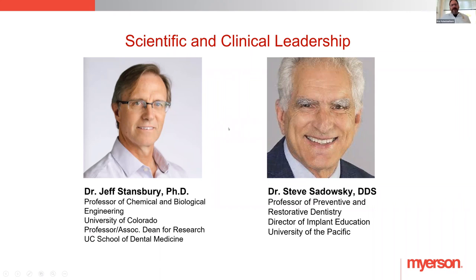Meyerson has a really good team of doctors, scientists, and PhDs to support this material. I've been involved in development of a lot of materials and this one has been the next level. The amount of specialists involved is significant. Whenever Meyerson validates a material, it's like no other — and I'm learning what validating a 3D printed material actually means. What Meyerson is doing is validating every part of the 3D printing process, all the way down to the curing process.